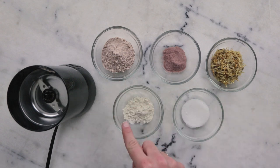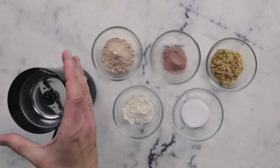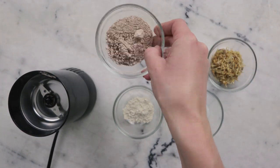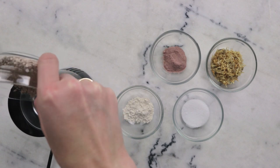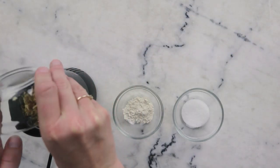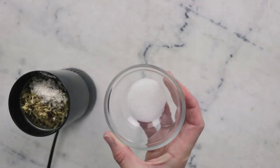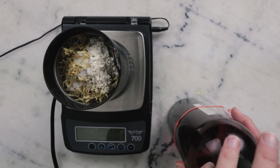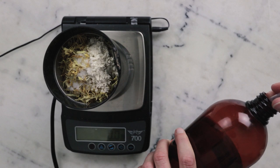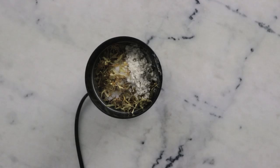We'll begin by combining our powdered ingredients in our DIY-specific coffee grinder — do not use your coffee coffee grinder for this, you will regret it immensely. So we need 18 grams of either zeolite clay or white kaolin clay, 1.5 grams rose powder, 1.5 grams calendula petals, 3 grams colloidal oatmeal, and 4.5 grams of sodium cocoyl isethionate in powder form. Our last ingredient is 1.5 grams of jojoba oil, and I find it is easiest to weigh it out directly into the coffee grinder and scatter the drops over the surface.